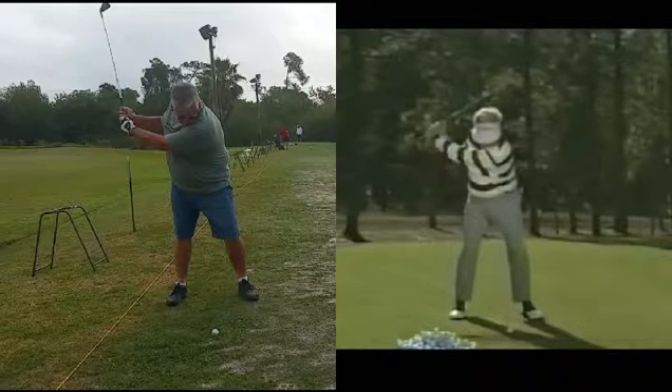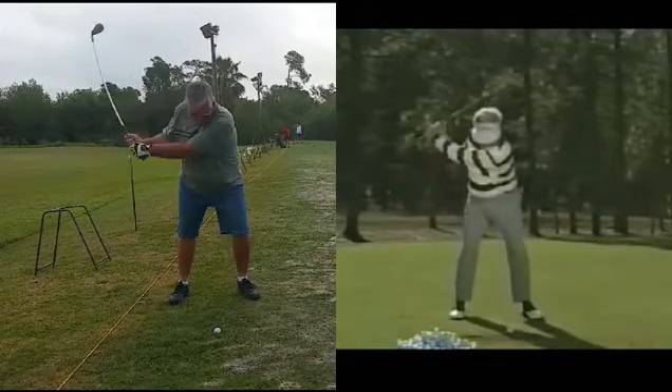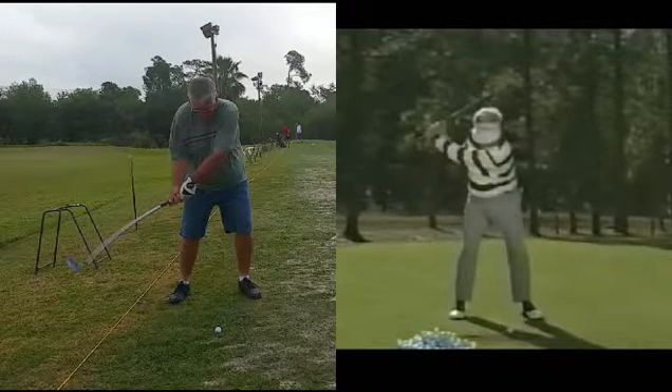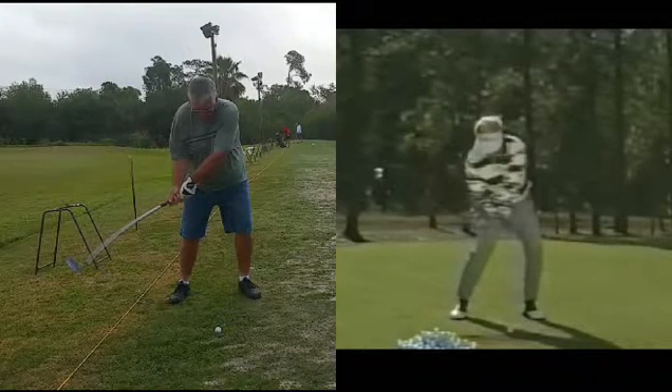Now as we move down into the impact zone, we can see a nice lateral shift of the lower body, but then it stops. We'll get down to about waist high — that's another checkpoint. Now looking at Mo at waist high, see how much more lateral motion there is. Notice where the club is with Mo — the club is still up here, while the student is down here; he's already lost a lot of his club lag. That's just trying to move the wrong end of the club, and you can see the club is even bending forward a little bit because of the pressure he's putting on.